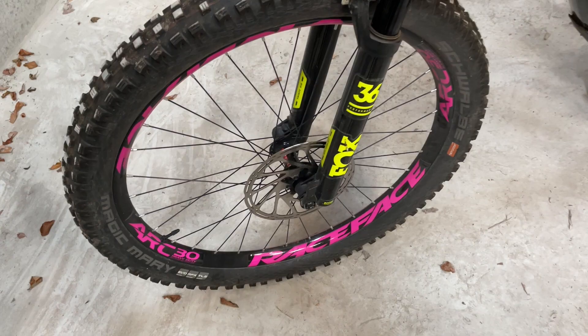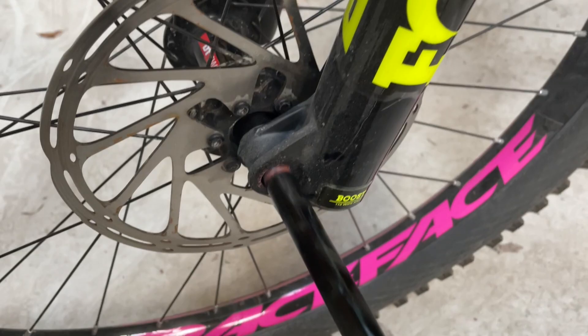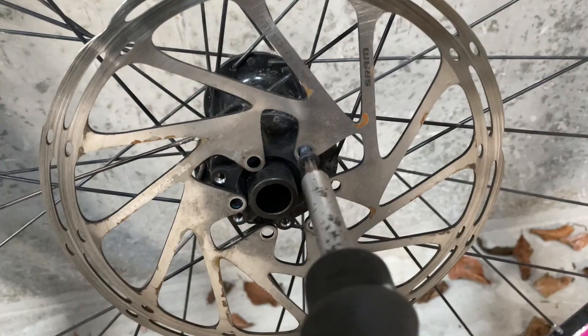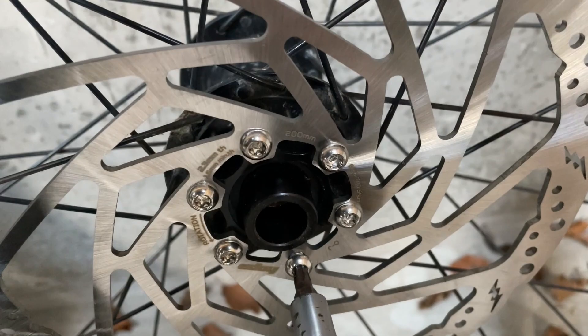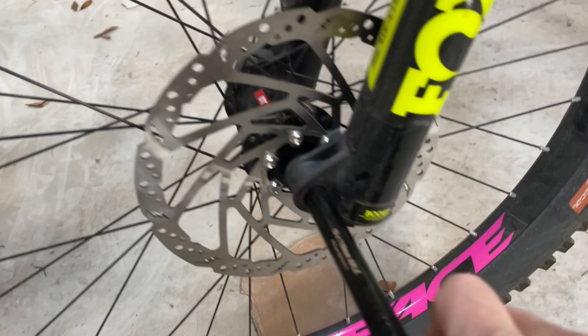I need to swap the disc over next, so I'll just take the wheel off. Just removing all of the bolts — last one. Getting the last bolt tightened up and just getting the wheel back on the bike.